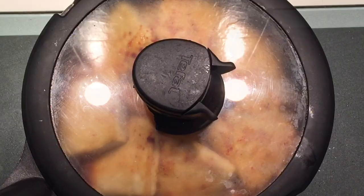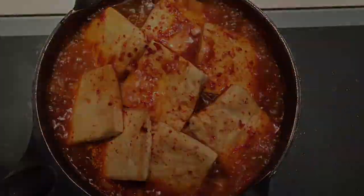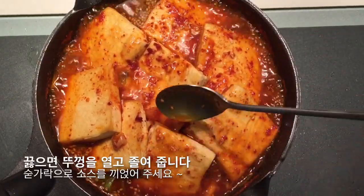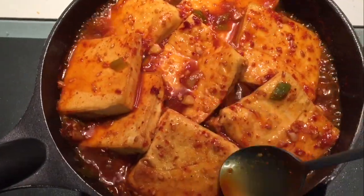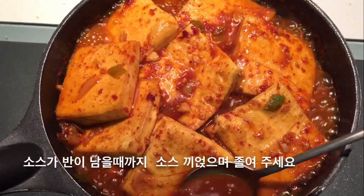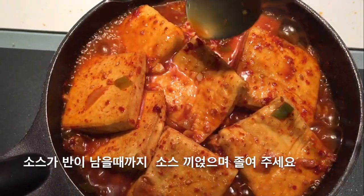Put the lid on and boil on high heat. When it starts boiling, take the lid off. Keep pouring the sauce over the top, and simmer until about half of the sauce is left.